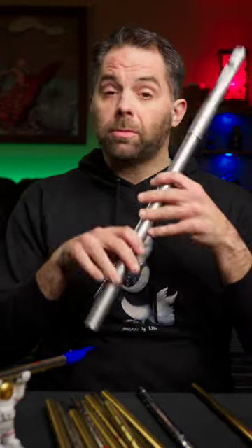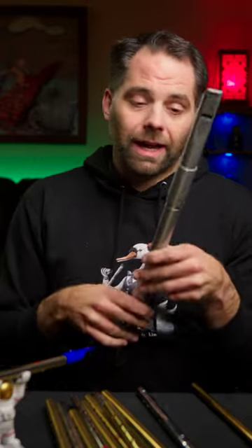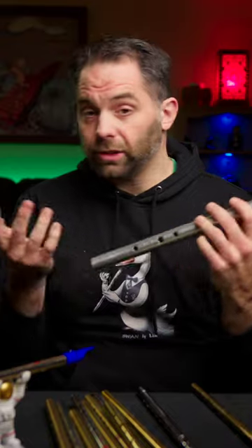Do I prefer low whistles or high whistles? Definitely high whistles. I am fortunate to have a very nice low D whistle — it's made by Killian O'Brien. It's great, I just hardly ever play it because I play the flute.